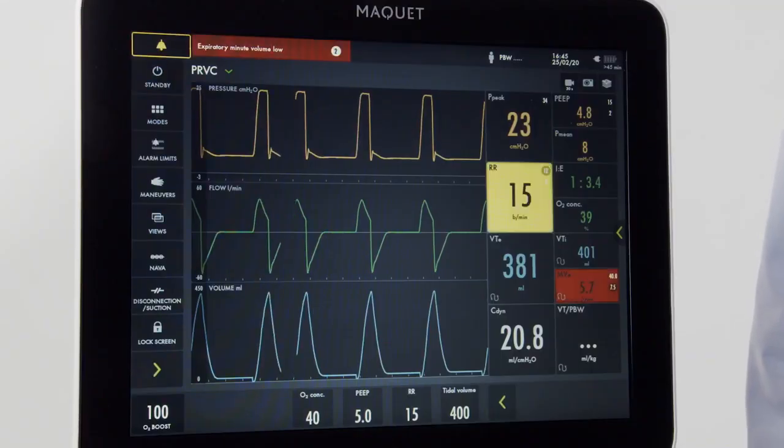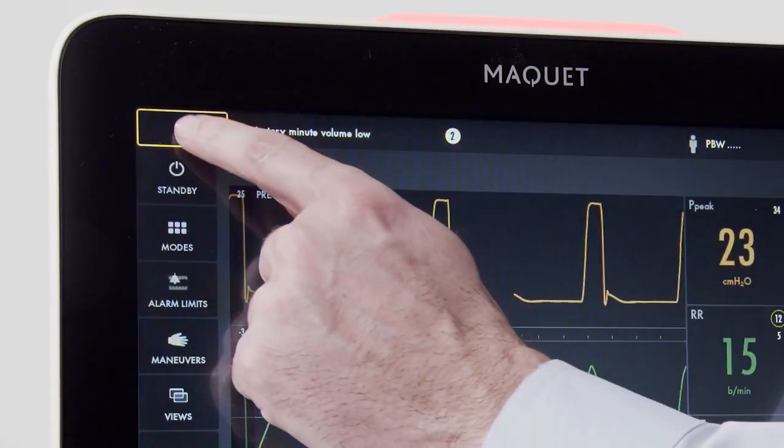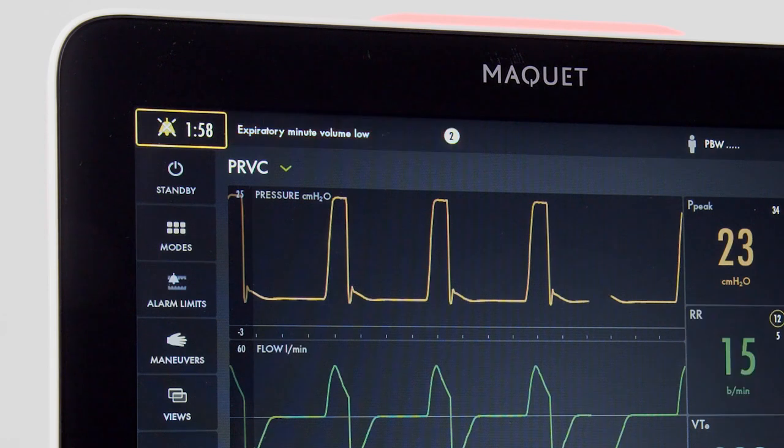To silence an alarm, identify the alarm silence button on the top left of the screen — notice the bell. Once pressed, we will have two minutes of silence.